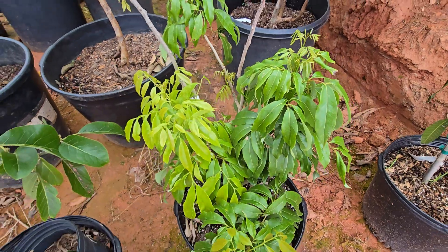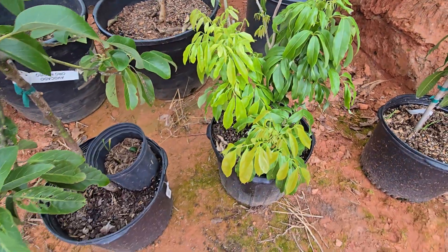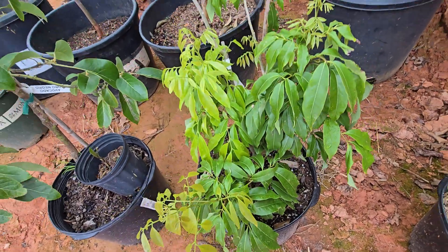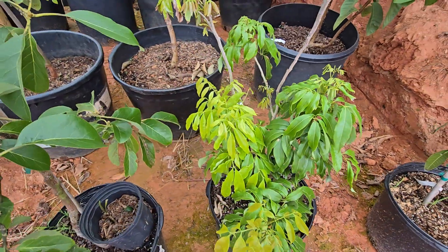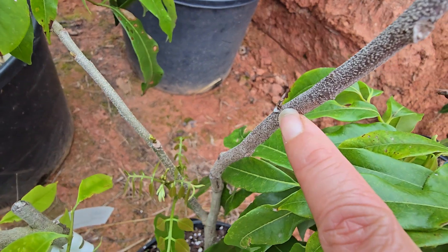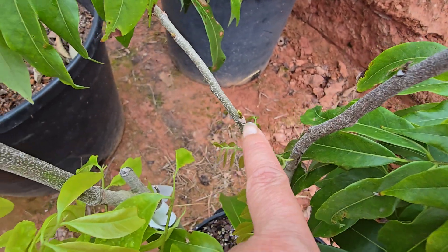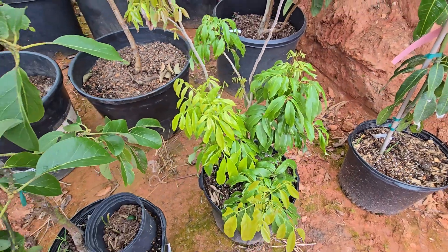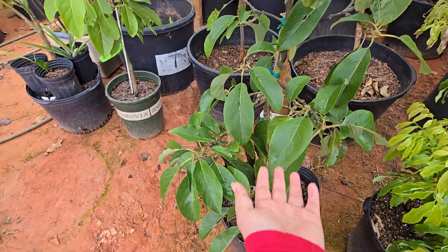I'm going to leave this branch until later, or I can just scratch it and see if there's green underneath — that means it's still alive and just trying to push out. Even right here it looks like something was trying to push out, just like over here you can see new growth from the nodes pushing out. So I'm going to just leave that one alone.